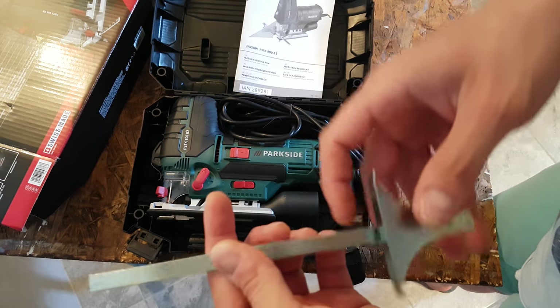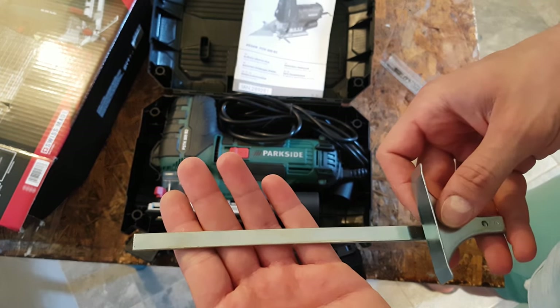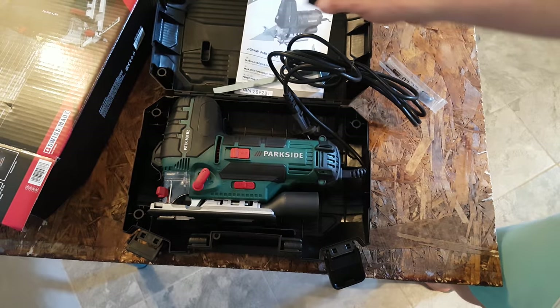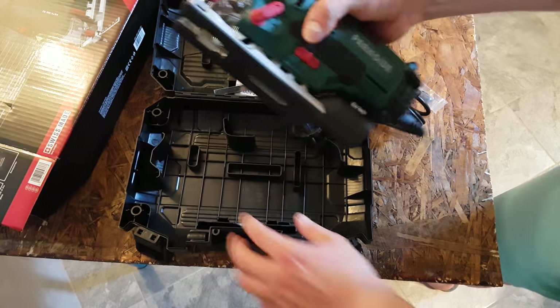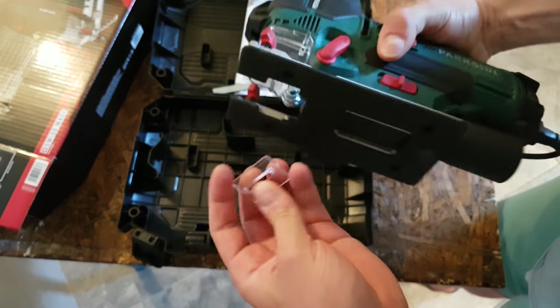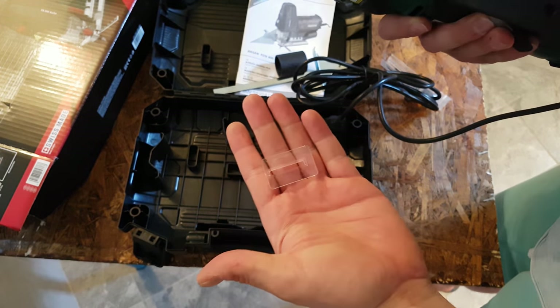This is a parallel guide — you can guide your jigsaw to cut straight. There's also an adapter for your vacuum cleaner. And I can see this plastic piece installed here, which is a protector for the metal blade.